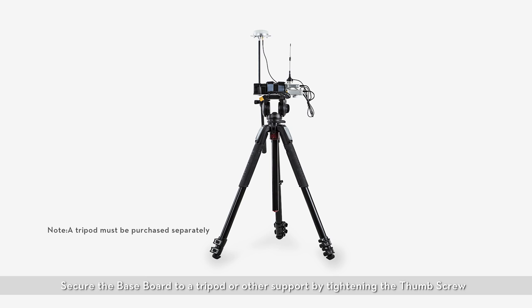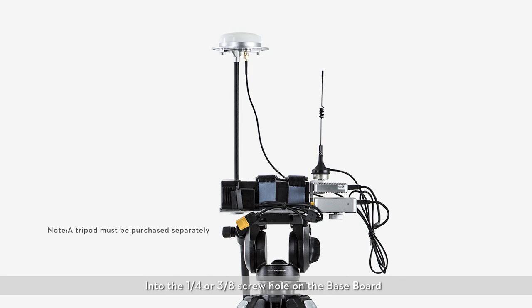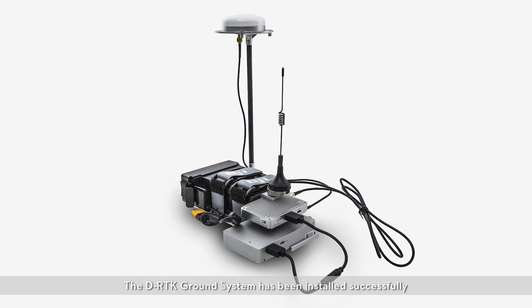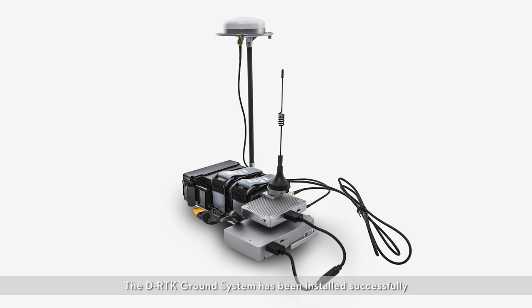Secure the base board to a tripod or other support by tightening the thumb screw into the 1/4th or 3/8th screw hole on the base board. The DRTK ground system has been successfully installed.